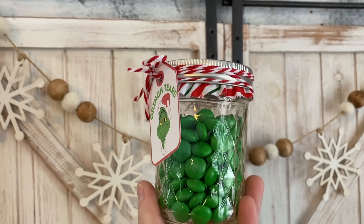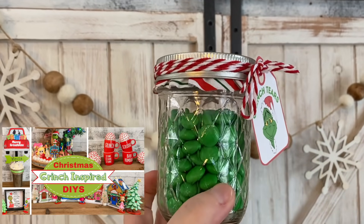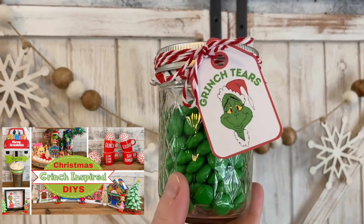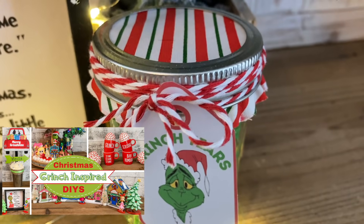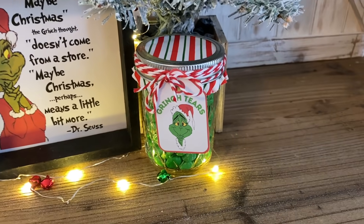If you wanted to amp up the Grinch tears, I did a DIY when I did my Grinch-themed DIYs where I made a little sign — all you need is a Dollar Tree sign and the free printable I have. I'll link that video down below and you could give both of these together as a little gift.